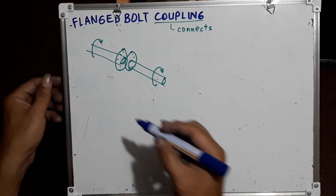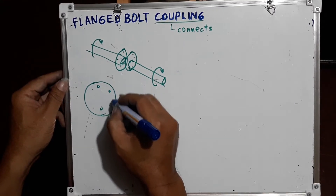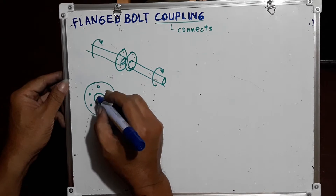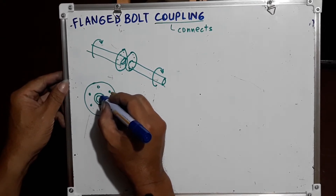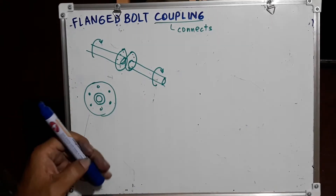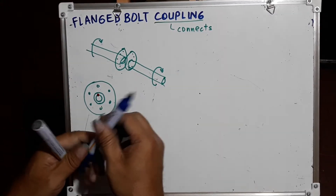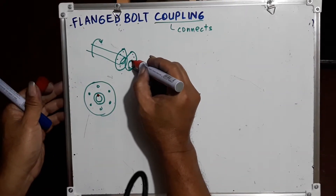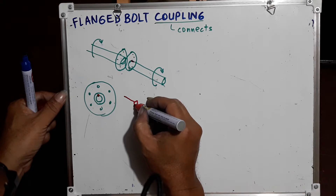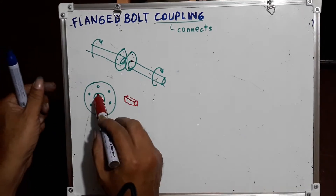The parts of the flanged bolt coupling include the flange with bolt holes — say there are six bolt holes, it depends. The flange has a hub, and at the middle is the hole where a shaft can be inserted. Usually there is a key inserted here to prevent rotation of the shaft with respect to the flange, and there is also a keyway on the shaft. The key is usually rectangular in form and is inserted at the hollow part.